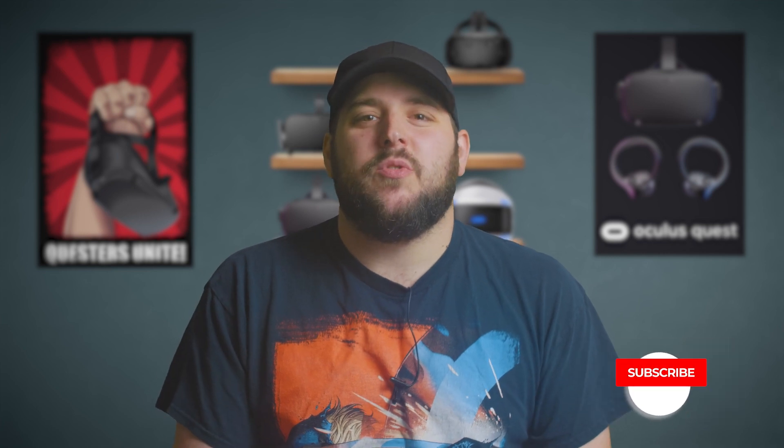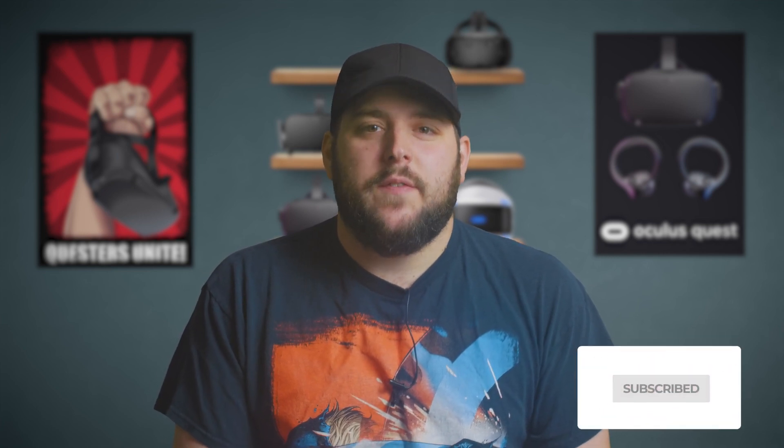So should you grab Superhot VR on the Oculus Quest? In my opinion, the Quest is the best platform on which to play Superhot by far. The visuals look essentially identical to its PC VR counterparts, but the real thing that seals the deal is having that standalone headset to experience it in. If you've never experienced Superhot VR, I would highly recommend getting the game, and even if you've played it on another platform, I would recommend at least considering checking it out on the Quest, as it really is that much fun. If you're looking for other Oculus Quest games, check out our other reviews here. Please help me out by liking and sharing this video if you enjoyed it, and subscribe for future Oculus Quest content on BMF, the unofficial home for all things Oculus Quest. Happy questing.